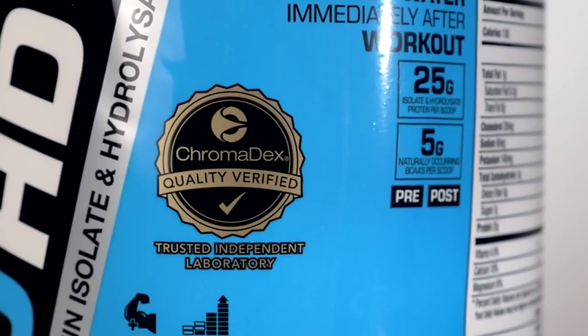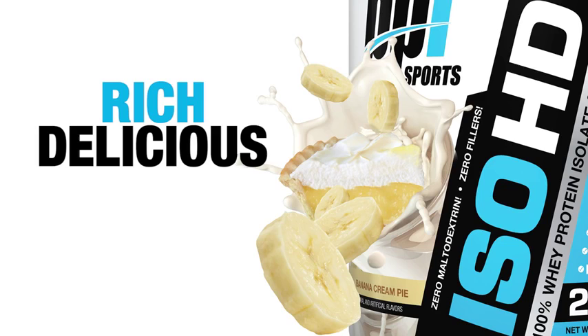We recommend mixing one to two scoops of IsoHD with cold water to make a rich, delicious, and healthy shake. Have a shake immediately after a workout or between meals for enhanced lean muscle growth and rapid muscle recovery.